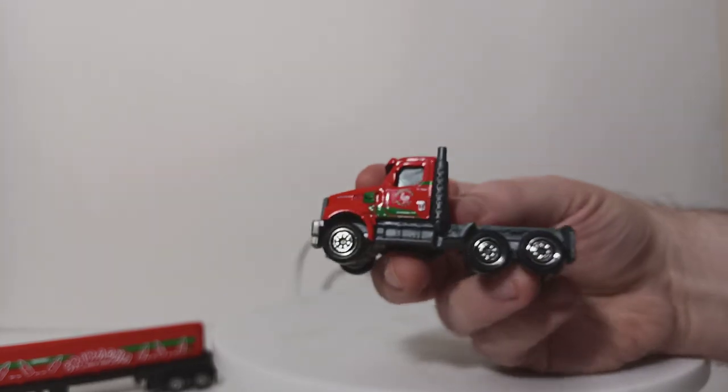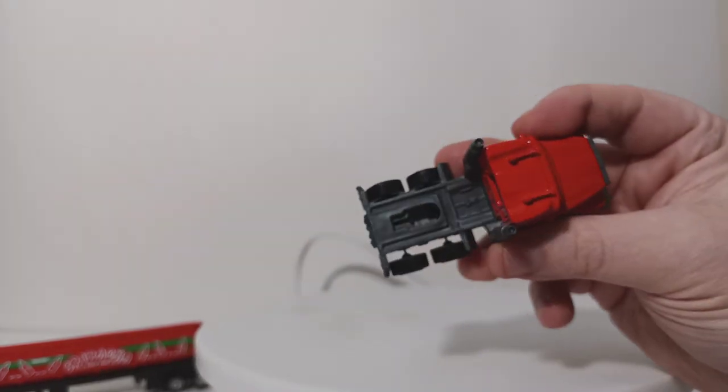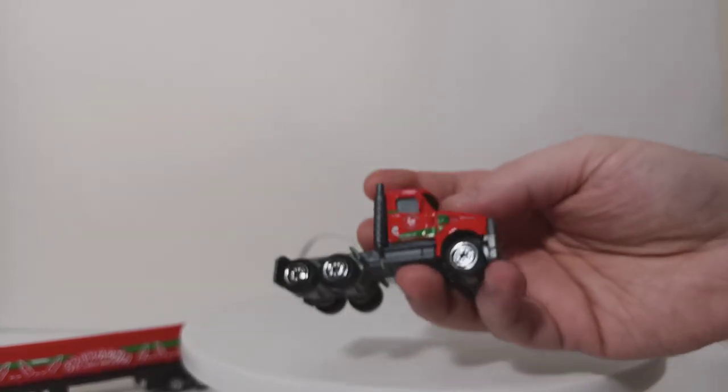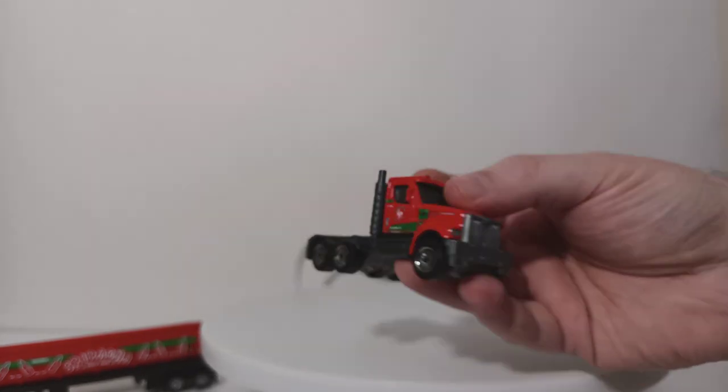So that is a description of the trailer. Taking a look at the tractor portion once again — here is your fifth wheel, or what passes to be a fifth wheel. This tractor will work with any of the recent Matchbox Convoy releases, any of the other trailers.